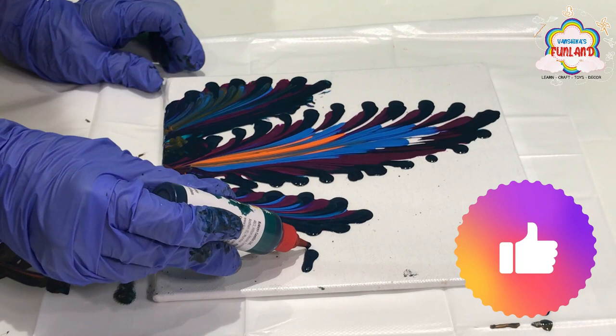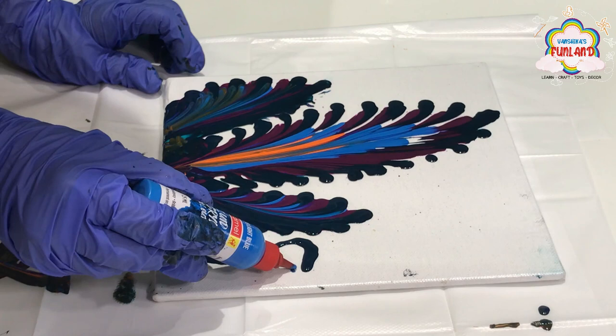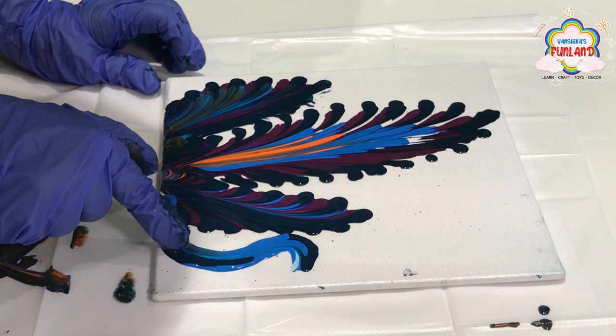Now let's make the peacock face with light blue and dark blue color, then spread it with your finger.